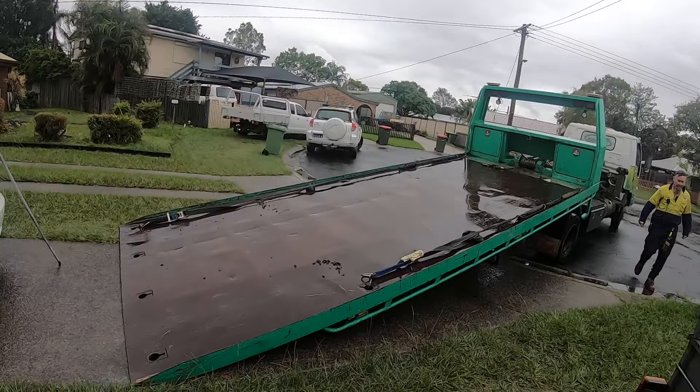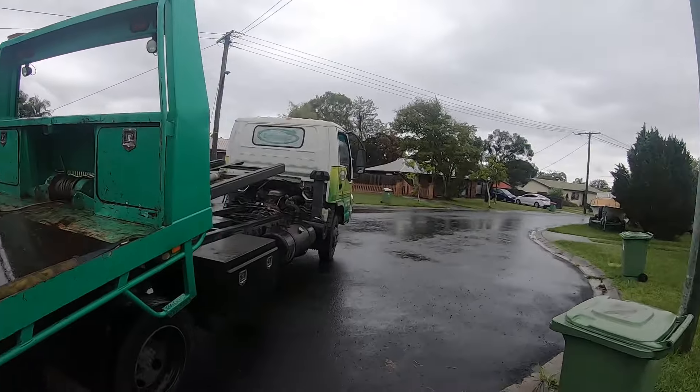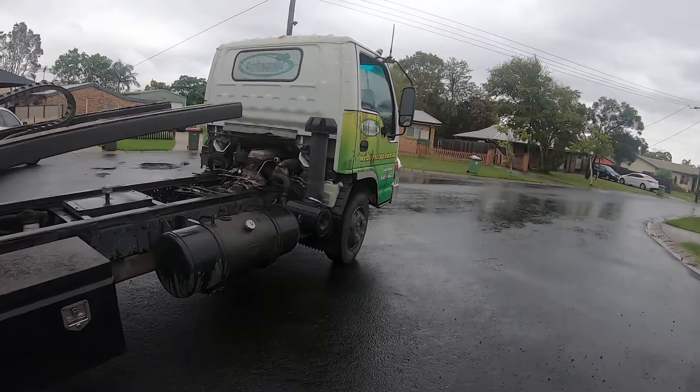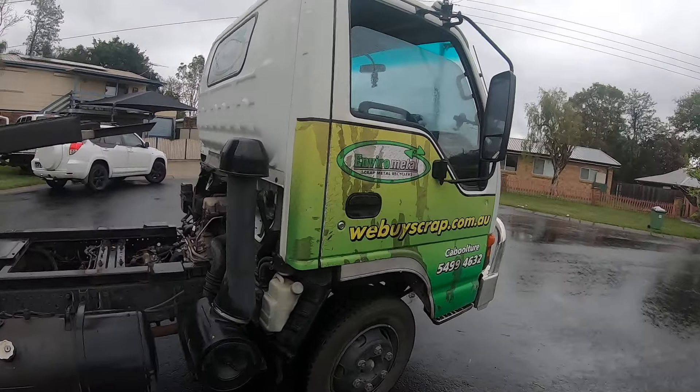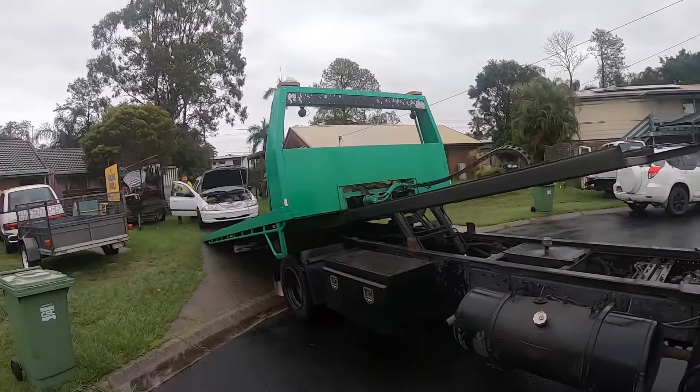Hey guys, tilt tray's here. Do you want to be on it? Enviro Scrappers in Caboolture — it's on the tilt tray.